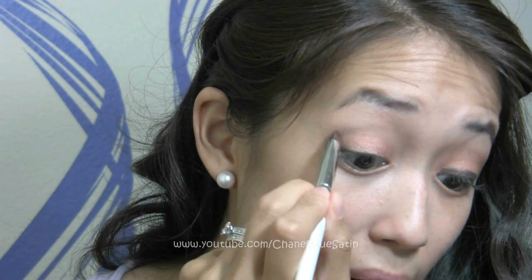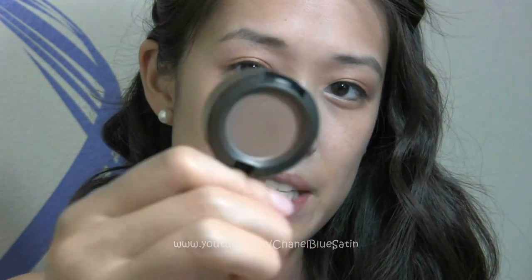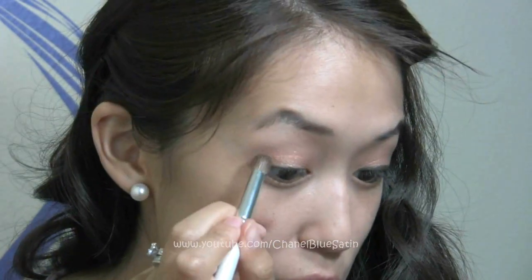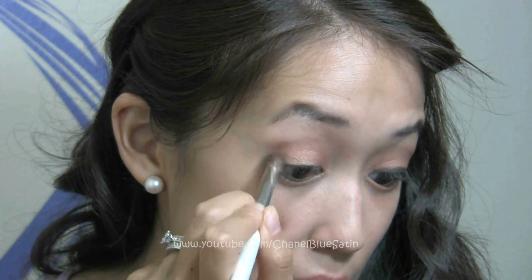For the crease color I'm going to take Cork — this is a satin finish. I'm just going to take a blending brush, also by e.l.f., and apply this on my crease and also my outer V.